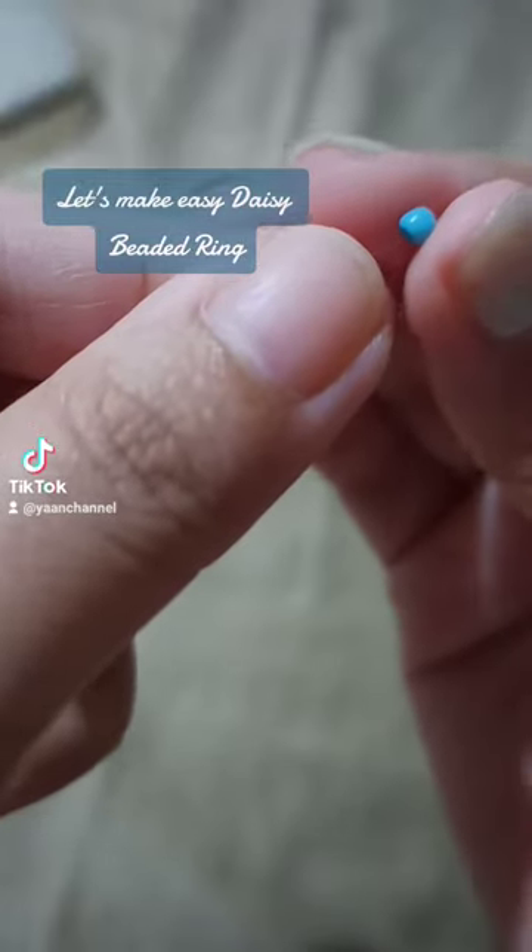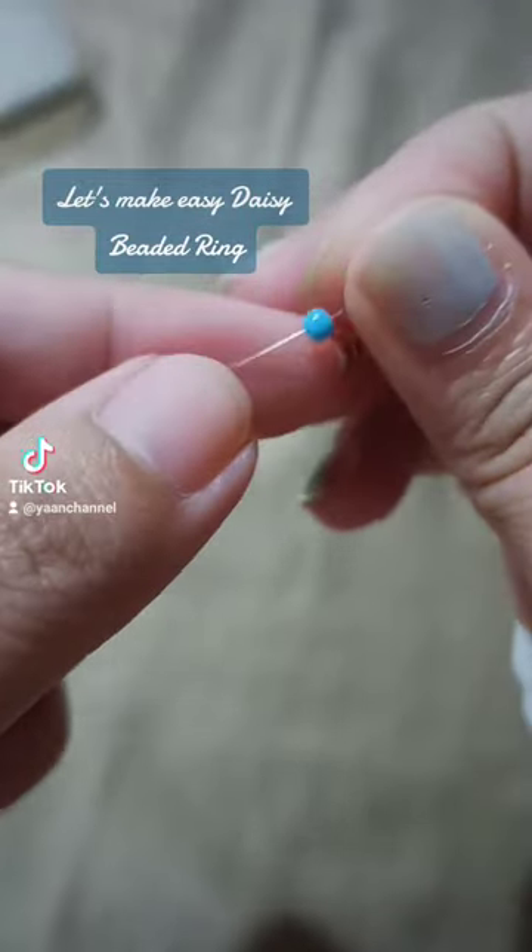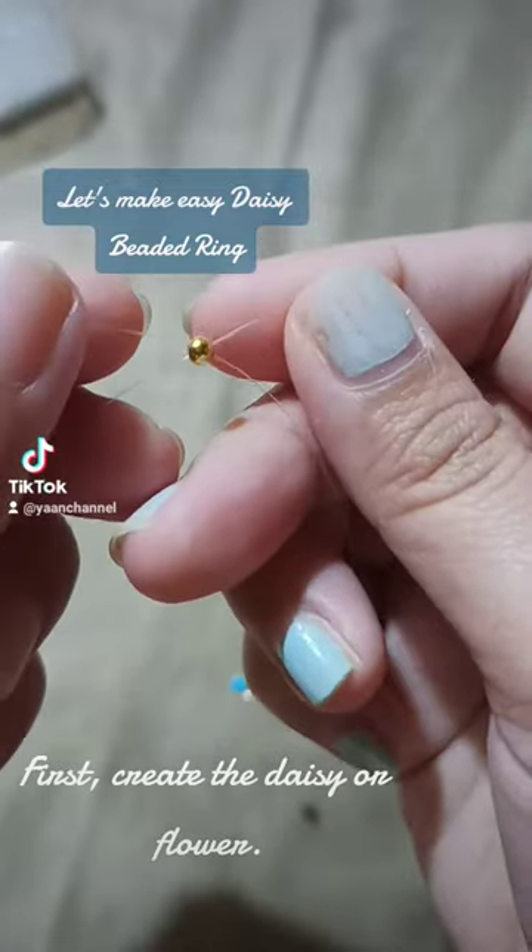Let's make an easy daisy beaded ring. First, create the daisy or flower.